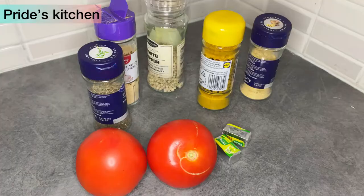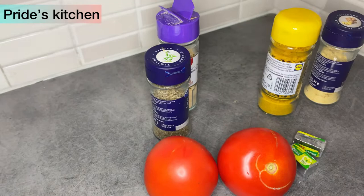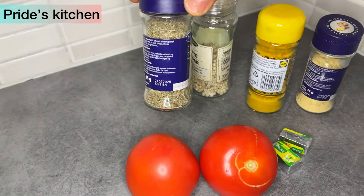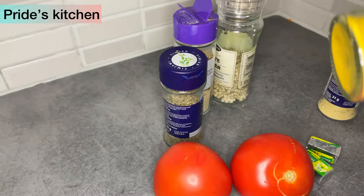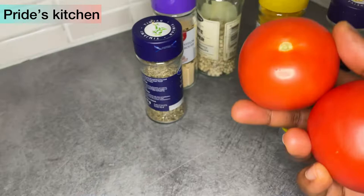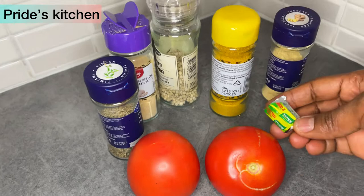So guys, these are the spices I would be using for this recipe. I have my white pepper and black pepper too — don't forget. My powdered ginger, powdered garlic and some thyme. And basically the most important of them all is curry powder, because there's no fried rice without curry powder — this is what actually gives the fried rice the yellowish color that you always see. And I will be needing two tomatoes for my recipe, which is optional. And some salt to taste and some seasoning cubes.